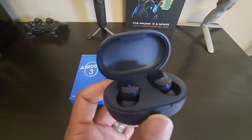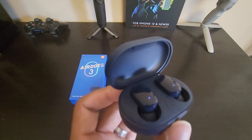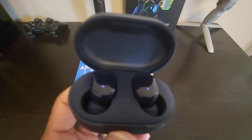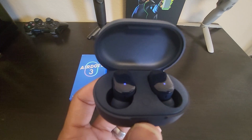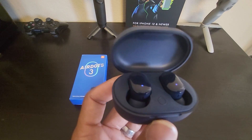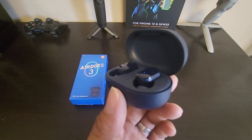As for sound, the sound quality is decent for under $40 earbuds. Bass is punchy, the mids are at mid-level, and the highs are at mid-level as well — not too loud or overpowering. Overall, the sound quality is very decent.